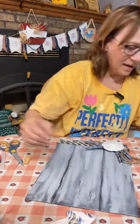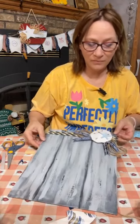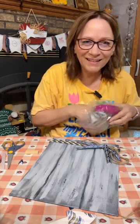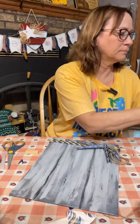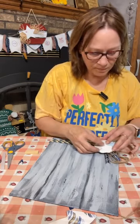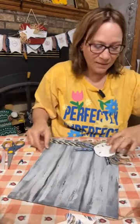My thought is we're going to end up putting this on the shell. Let's start putting this together. Let's get the moss out — let's just see what a little moss behind here would look like. I do like that — do you like that with the moss? I think I'm liking that.